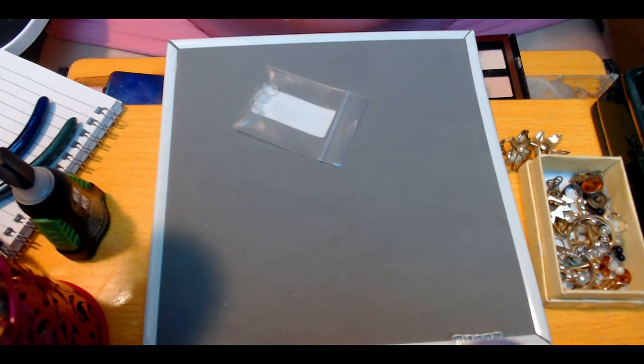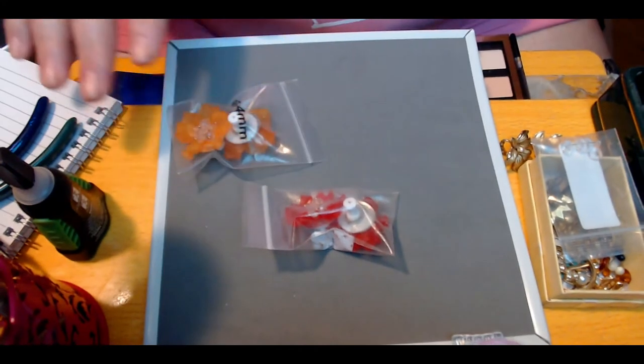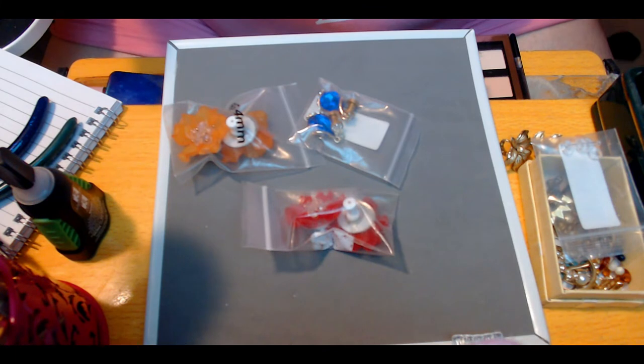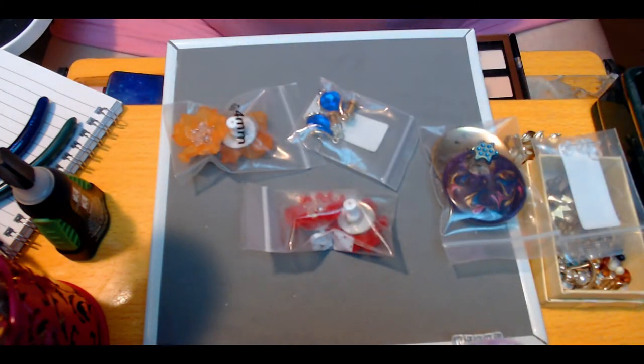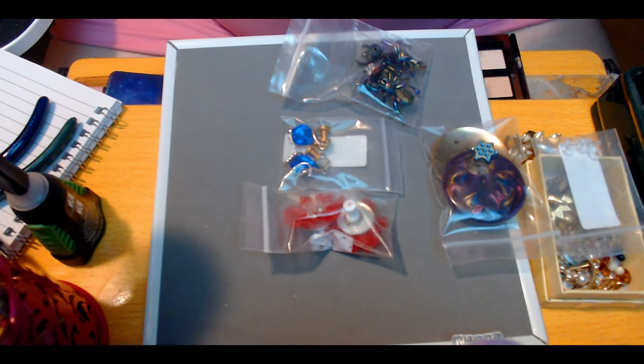I'm going to throw some things out here and show you a couple of things I've been doing, just because I feel like it. I have been taking a bunch of my earrings and rearranging them because I have small stretches to my ears.